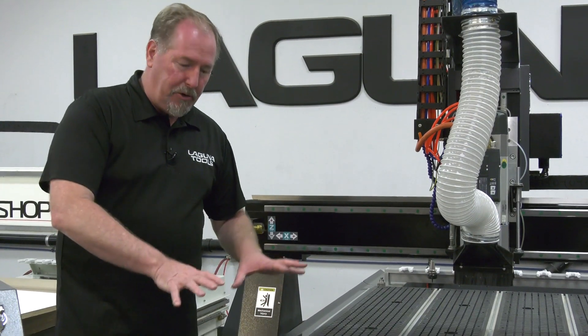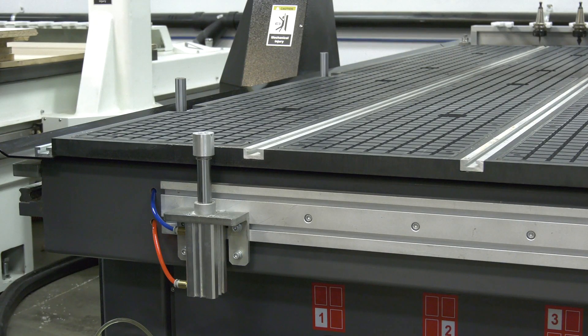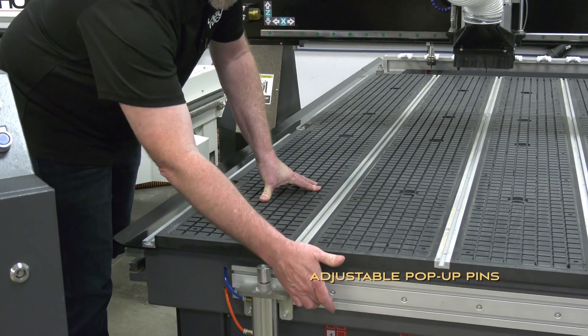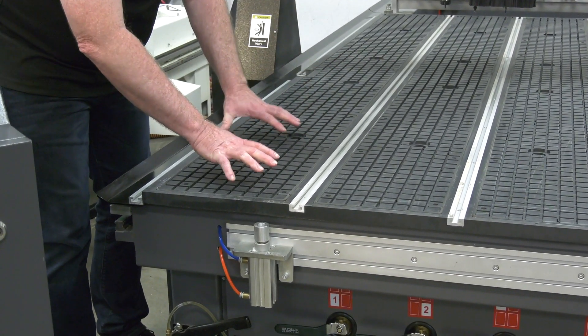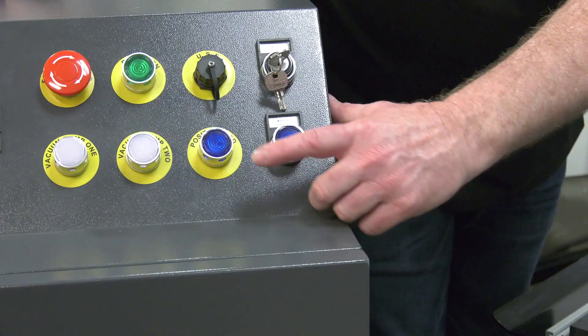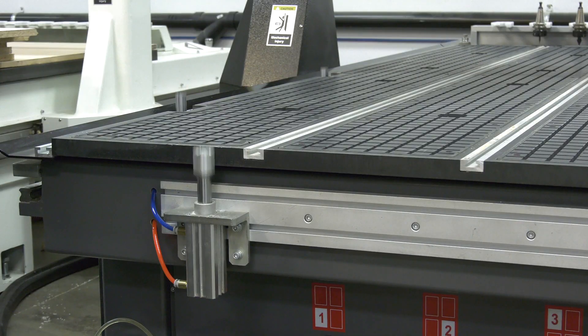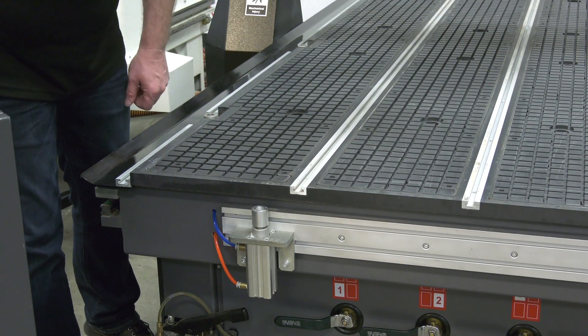To help you position your workpieces onto the table, the machine has always had pop-up pins, and now these are adjustable pop-up pins — the front one can slide back and forth in the extrusion on the front. You've got two more on the side, letting you locate a part up in the corner of the machine. We've also moved the switch up to the control panel, allowing you to set your pop-up pins in the up position, place your stock against them, and then drop them down out of the way.